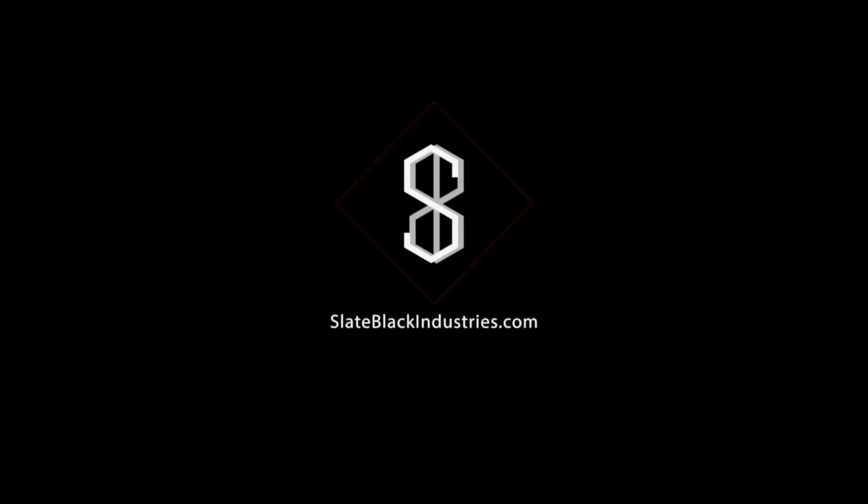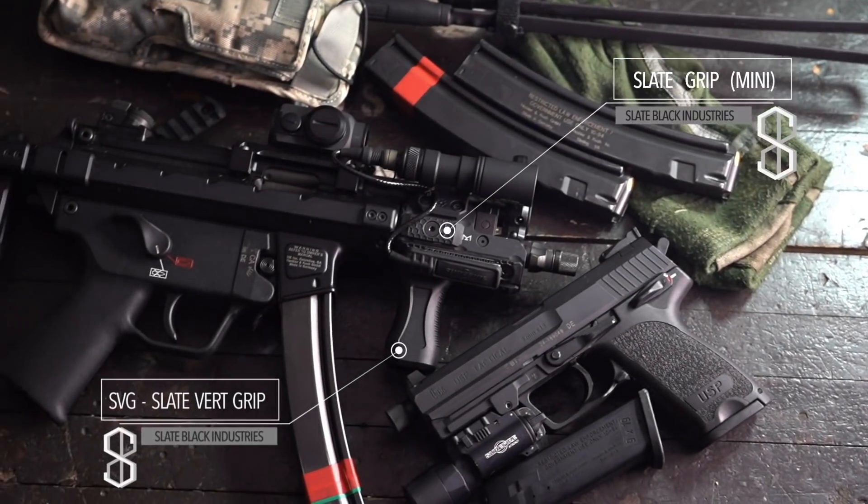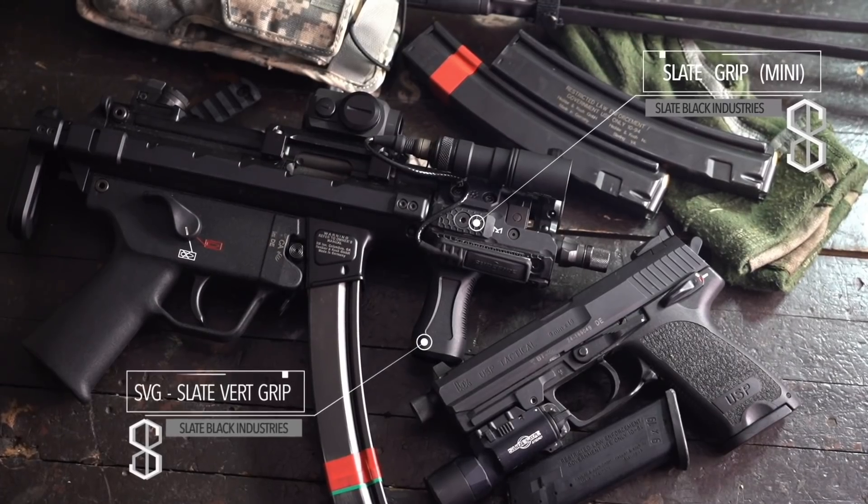This video is brought to you by Slate Black Industries. For grips and accessories, visit SlateBlackIndustries.com.